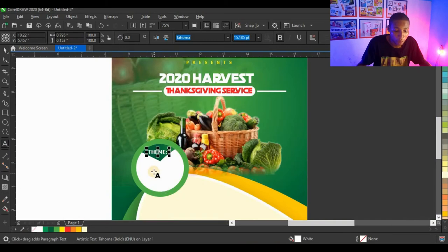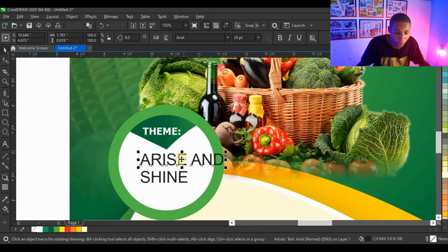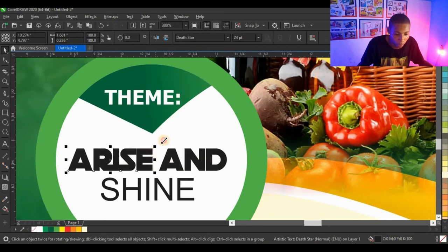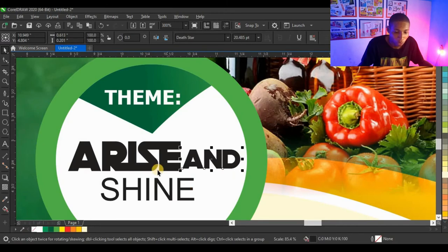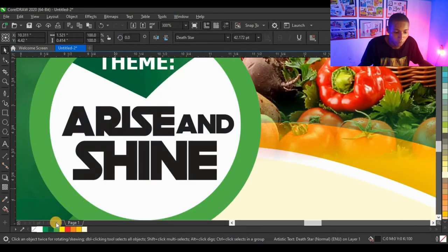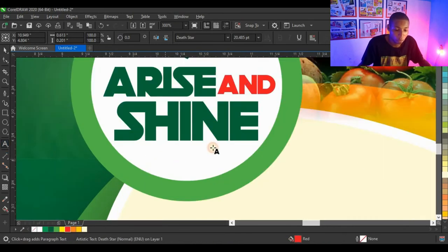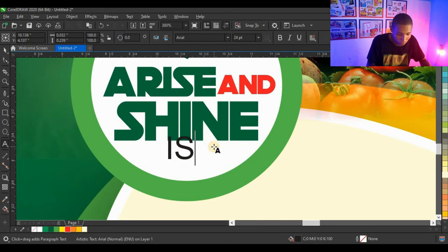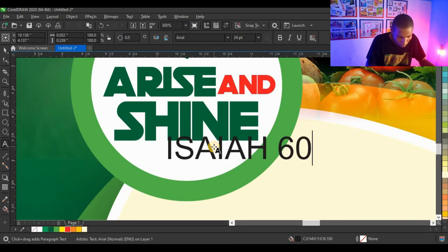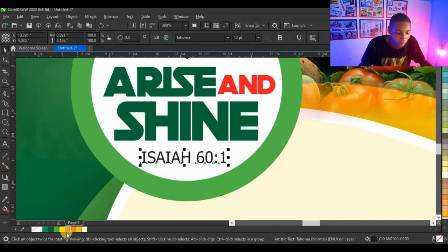I'm going to type 'Arise and Shine,' press Ctrl+K to break it apart, then Ctrl+K again. Increase 'Arise' while keeping 'and' small, and 'Shine' in Death Star, enlarged. I'll give 'Arise' green and 'Shine' red. Then type the Bible portion: Isaiah chapter 60, in Tahoma 12 points, placed underneath. That's for the theme section.